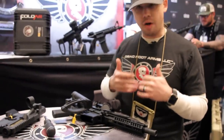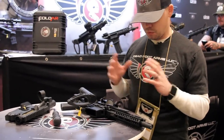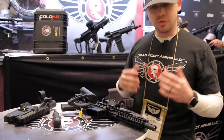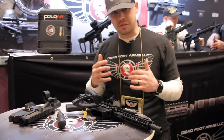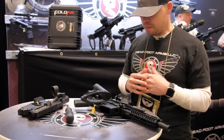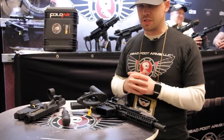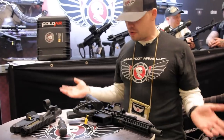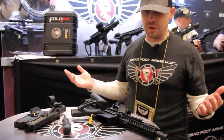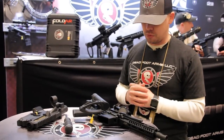FoldAR guarantees one MOA will be maintained with all their upper receivers and also guarantees return to zero. So it was really important that this design locked into place reliably every time. When we entered this partnership with FoldAR to release the double folder, we put it through extensive testing and can attest that after thousands of opens and closes and a lot of rounds through it, this thing held true. It's outstanding — a really fine product.